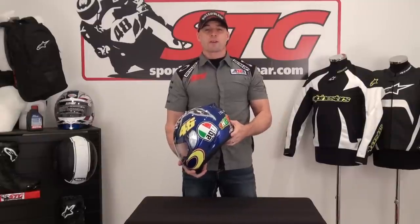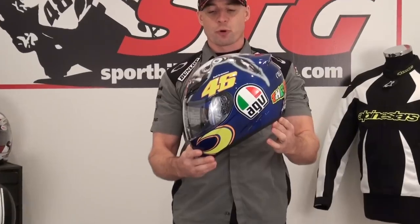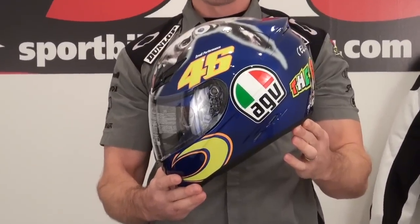I'm Brian Van from SportBikeTrackGear.com and today we're going to give you a close-up 360 of the AGV K3 Donkey Helmet.